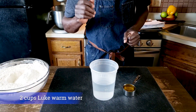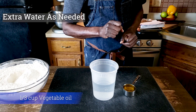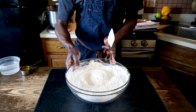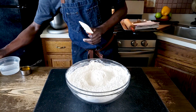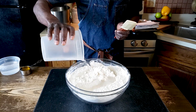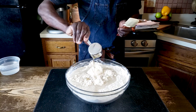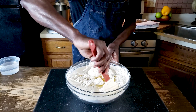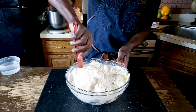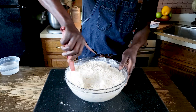For my wet ingredients, I have two cups of water and a third cup of vegetable oil — canola — plus extra water to use as needed. I'm going to add all my water at once, then add the vegetable oil, and then start mixing this with a spatula. You can definitely use your hands. All I need to do at this point is just bring this together.